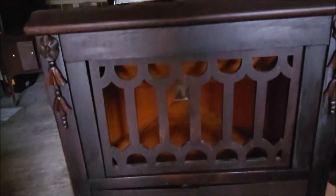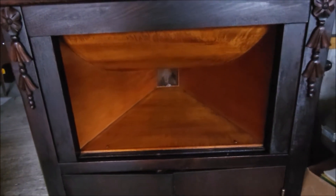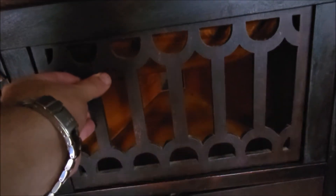It opens up when it's pushed in. There's a wooden horn — beautiful wooden horn. Take that grill off — beautiful. And the record storage.